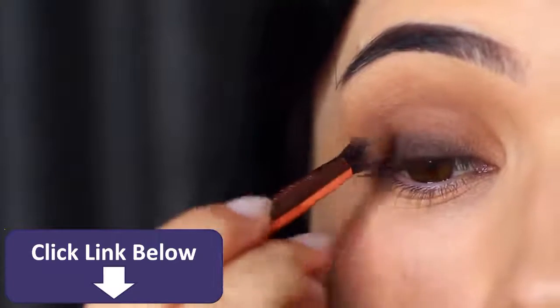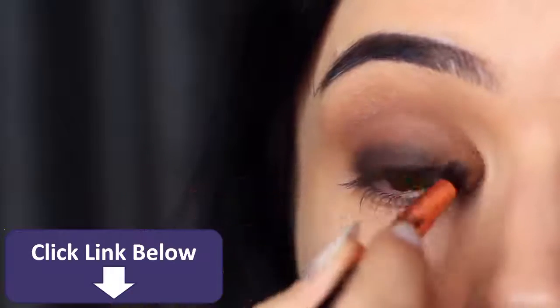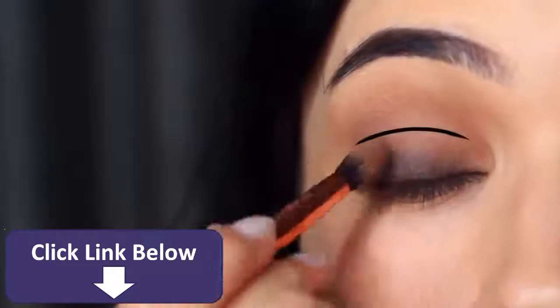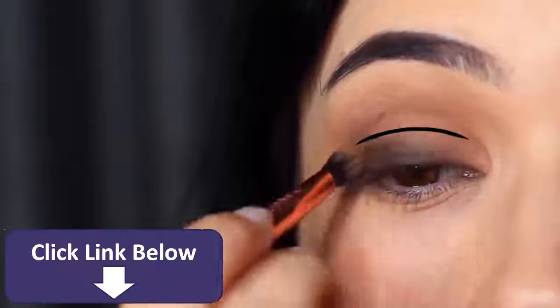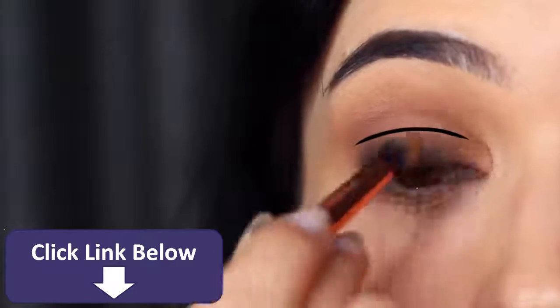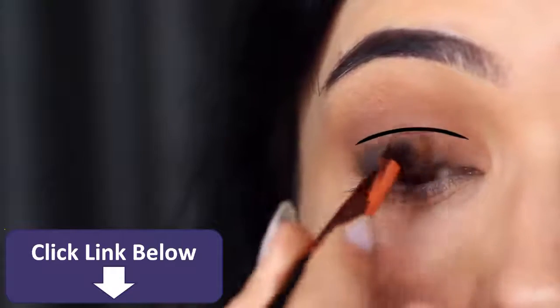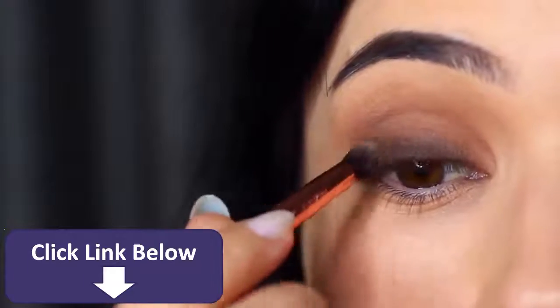Getting into that crease area — depending on the look you're doing, but particularly for a classic smoky eye, keeping it nice and low by the lashes is the best way to get that classic look. I usually split the lid into two sections: a lower part and an upper part. I'm making it sound really complicated, but it's actually not — and if you learn these techniques, it will become easier even though it sounds harder than it is.